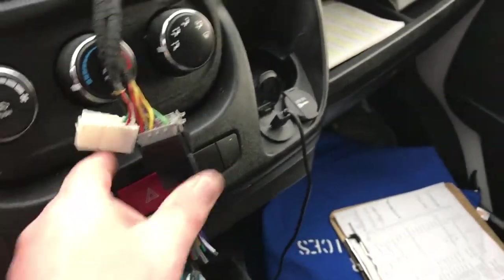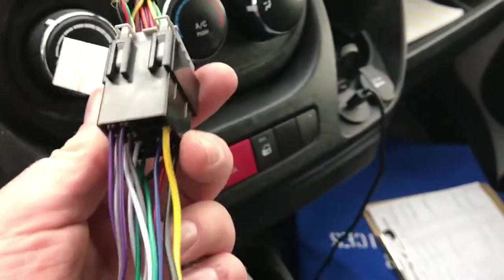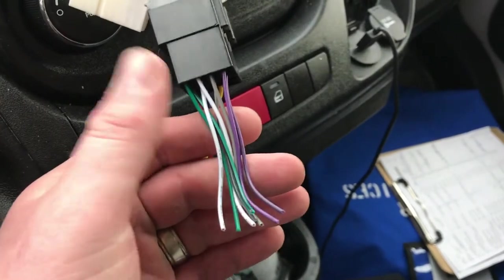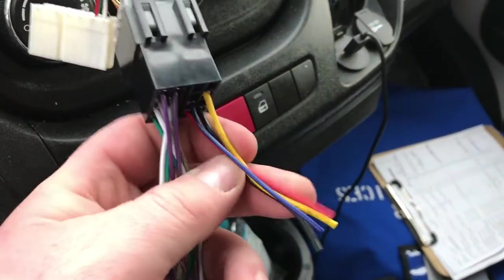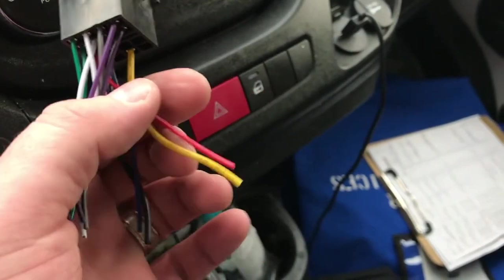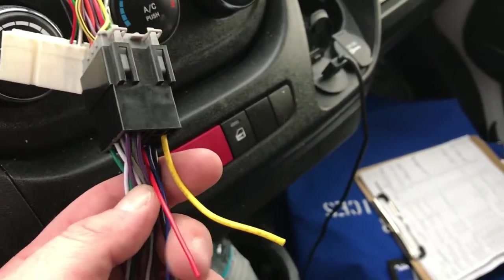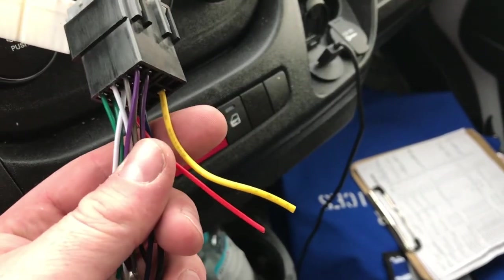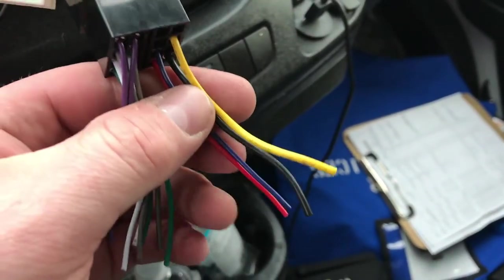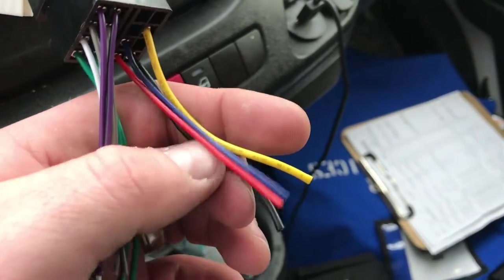Before we wire this up with the harness our Pioneer radio came with, I want to show you a couple of things so you can avoid mistakes. Even though it may fit perfectly, it may not be a perfect wire match. On the speaker wire side, you match the colors up and you're okay. On the power side though, the red wire is your ignition wire and the yellow wire is your constant wire — meaning yellow is on all the time and red is only on when the key is on. In this install, if you hook up a voltmeter or test light, they're switched. So the yellow wire is actually our ignition wire because it's only on when the key is on, and the red one is on all the time.